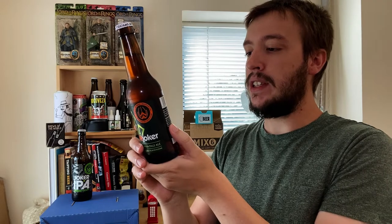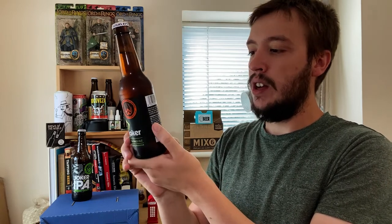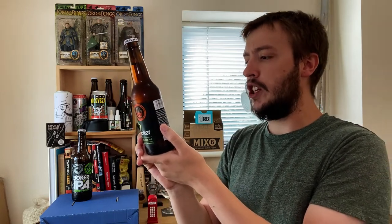It's 8.3%. It says on the back here: 'How do you improve on a stone cold classic? Double it up, of course.' Bittersweet with a big US hop punch. Double Joker is the bigger, stronger brother of our legendary Joker IPA — a bold Scottish-style imperiale, generously hopped and devilishly flavoursome. So yeah, let's get on to it, shall we?